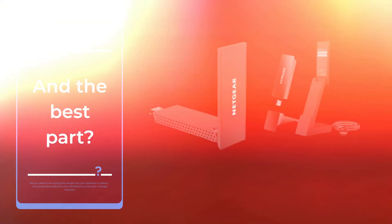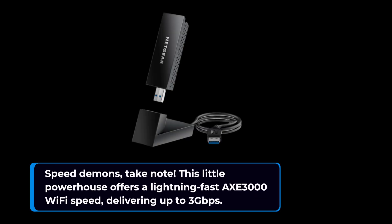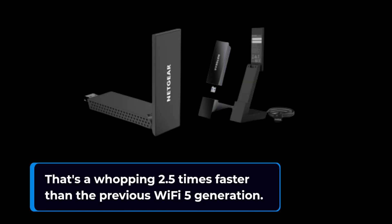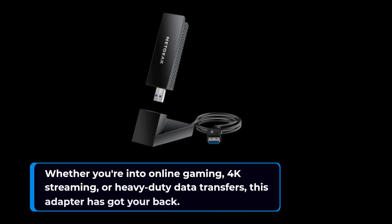Speed demons, take note. This little powerhouse offers a lightning-fast AXE 3000 Wi-Fi speed, delivering up to 3 gigabits per second. That's a whopping 2.5 times faster than the previous Wi-Fi 5 generation. Whether you're into online gaming, 4K streaming, or heavy-duty data transfers, this adapter has got your back.